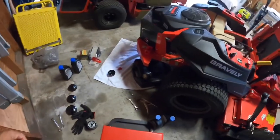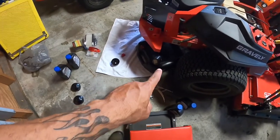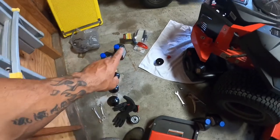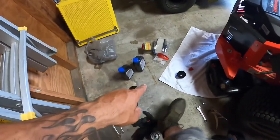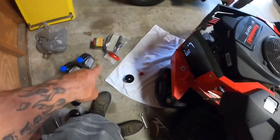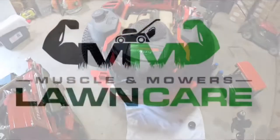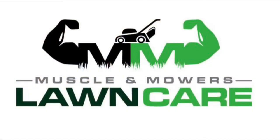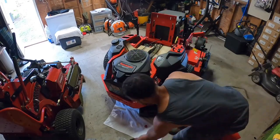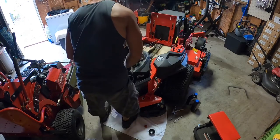I'm getting ready to finish this oil change on the 52. Got me a new filter, got some oil. I'm also gonna be putting a new air filter and fuel filter on the Bravely. Right here swapping out the air filters.